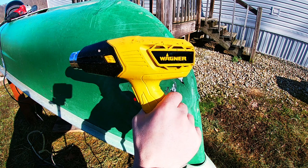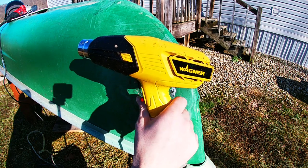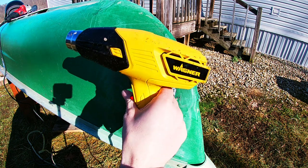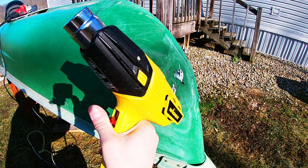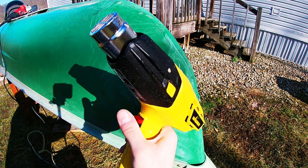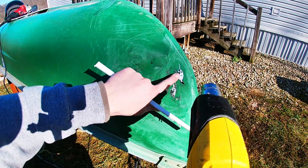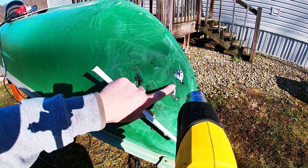I got this heat gun at Walmart. I found it in the paint section — I looked in the tools for a while and was going to give up, but I walked over by the paint area and found it. I think it was $20. It's just got low and high settings. I'm going to start with this one. Since I already got some of this mud flap in here, I'm going to start with that little hole and fill in.